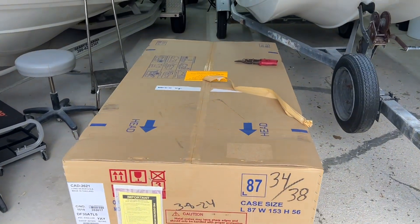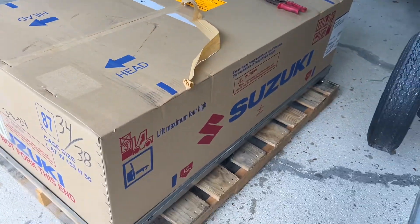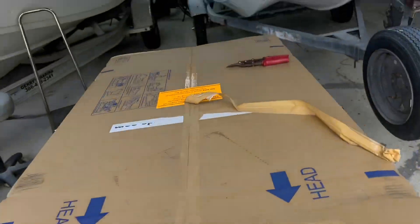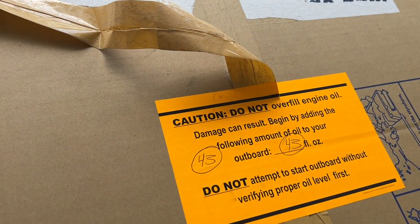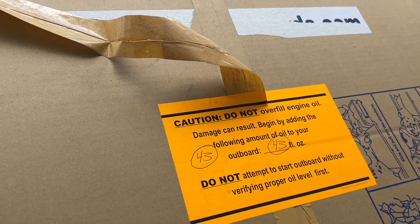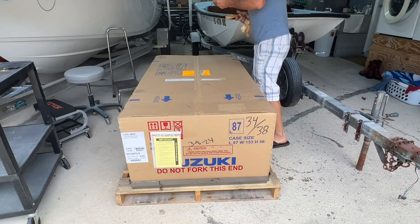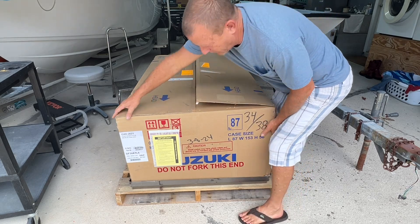We got the 30 horsepower Suzuki coming in a crate. Some important pre-start instructions on here, we also got this little warning label right there - just making sure you don't overfill the oil. It's shipped without oil but it does have foot oil in it. Let's open the box up.